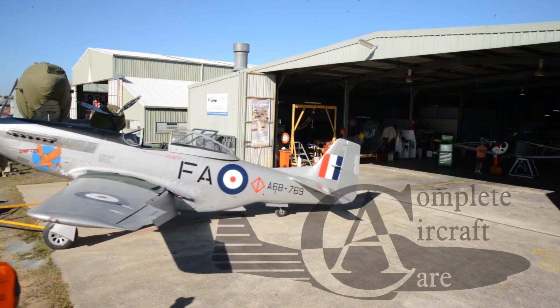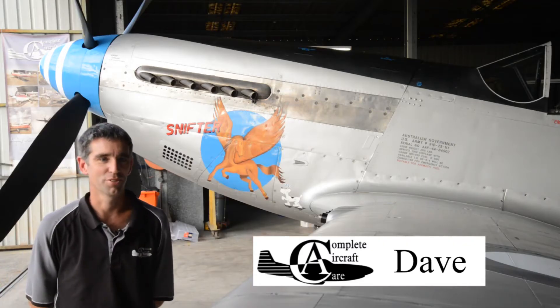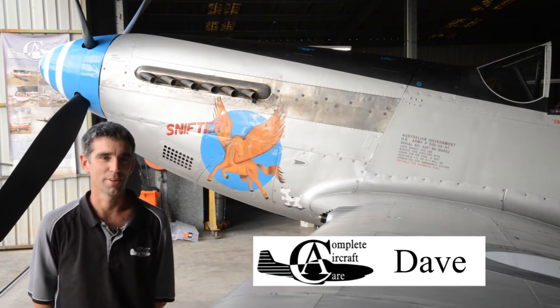Welcome to Complete Aircraft Care. My name is David Kingshot. Behind me stands Mustang Flight Australia — that's Australia's CA-18 Mark 21 Mustang.